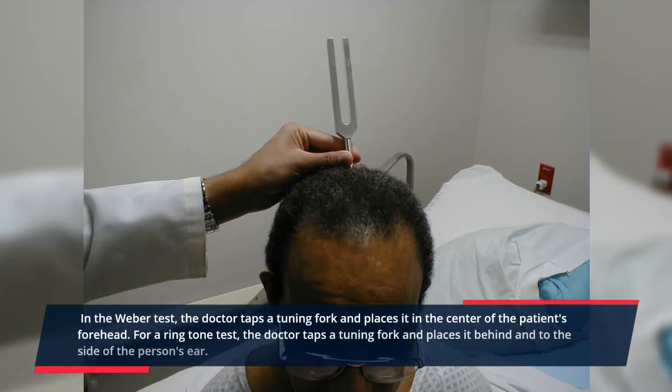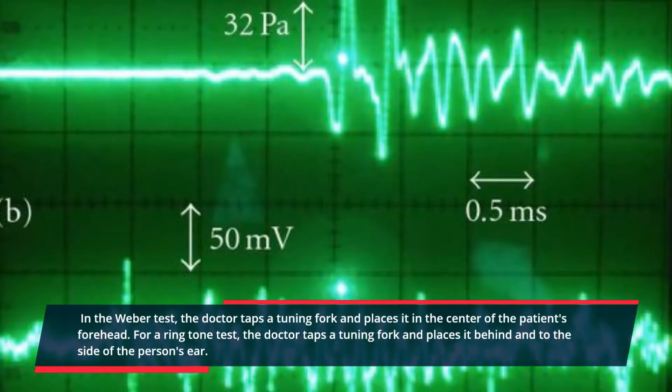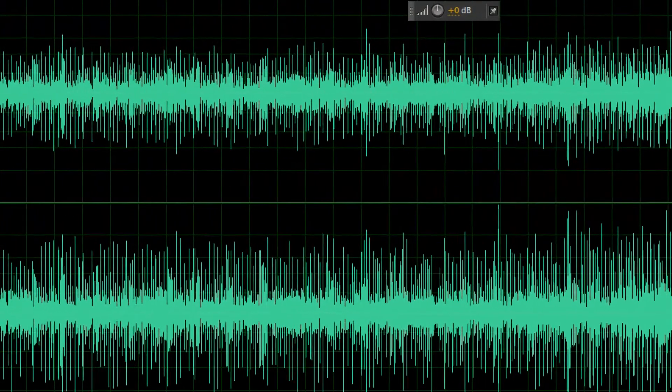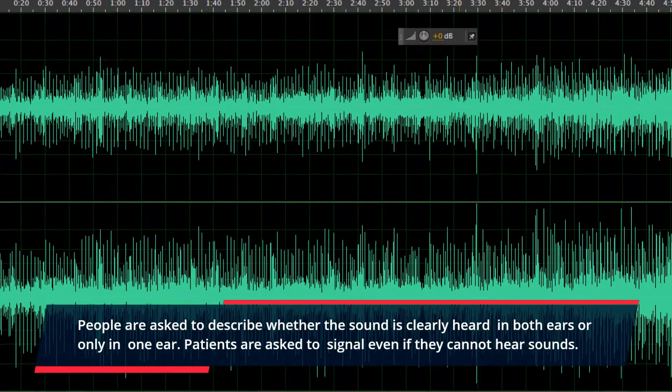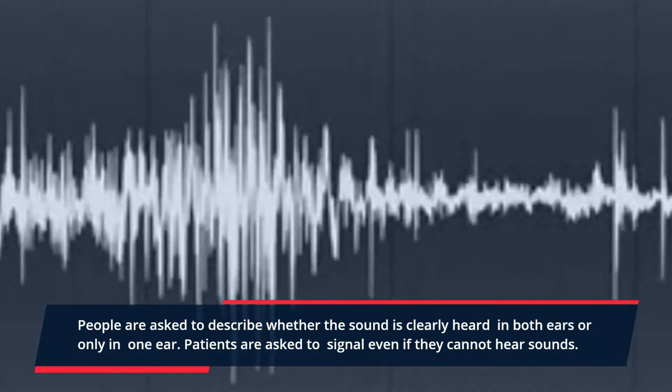In the Weber test, the doctor taps a tuning fork and places it in the center of the patient's forehead. For the Rinne test, the doctor taps a tuning fork and places it behind and to the side of the person's ear. People are asked to describe whether the sound is clearly heard in both ears or only in one ear. Patients are also asked to signal even if they cannot hear sounds.